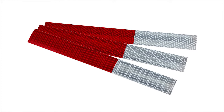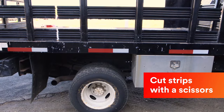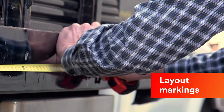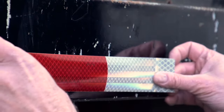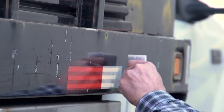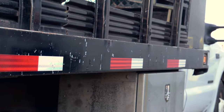Pre-cut strips may be available from your supplier. Otherwise, you can cut strips with scissors. For a uniform appearance, lay out markings and spacing on the vehicle in advance. If you are marking a truck or trailer to comply with FMVSS 108, be sure to check the regulation and ensure you apply the tape in the proper quantities and locations.